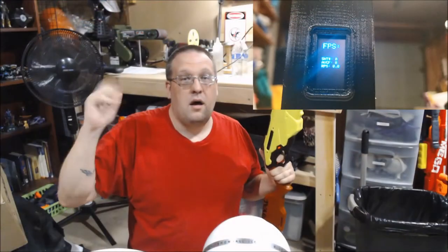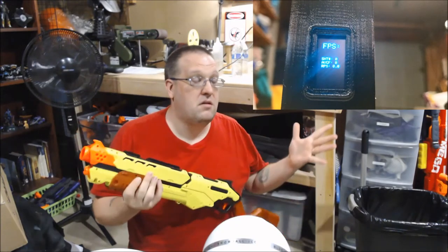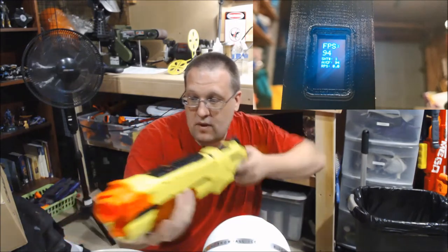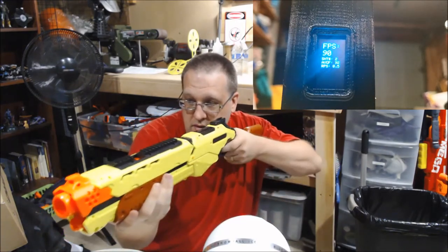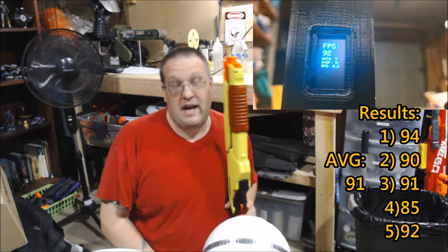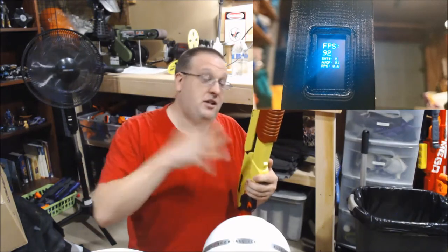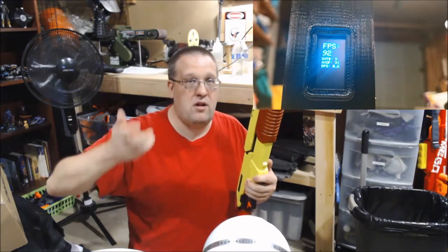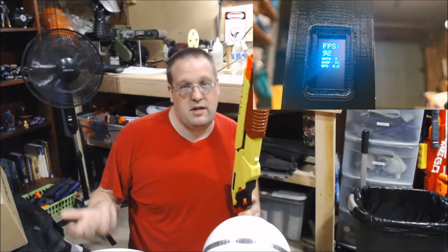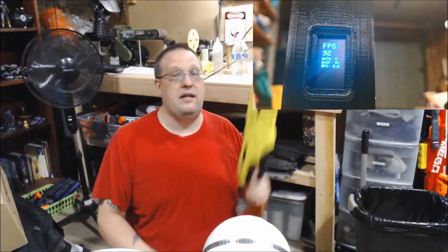I did do an FPS test on this to see what it's hitting stock. That was really good, especially stock — not bad at all. The ammo I used is honestly a mix of Rival, X-Shot, and Dart Zone stuff, which shows it can use whatever. Let's go to the bench and take a look at the inside of this thing.